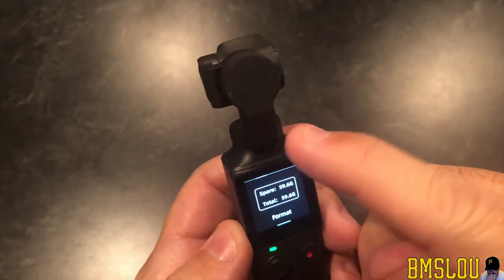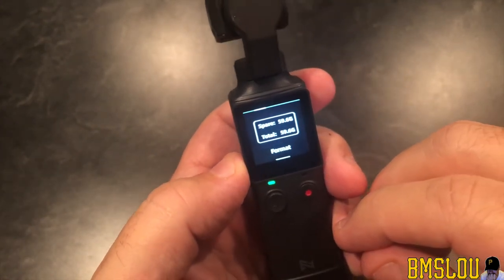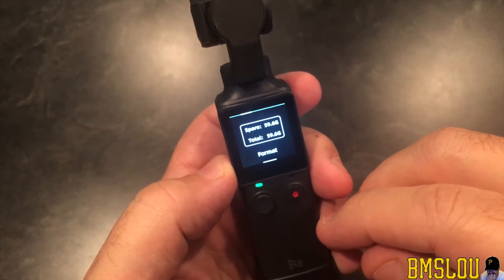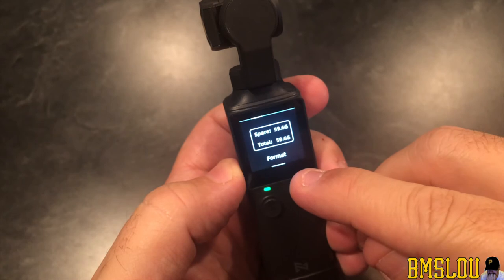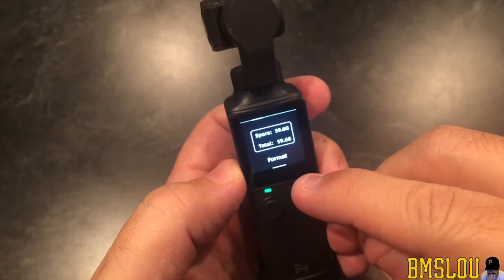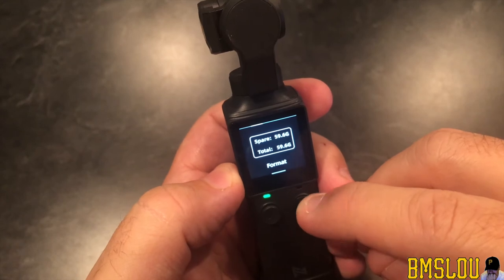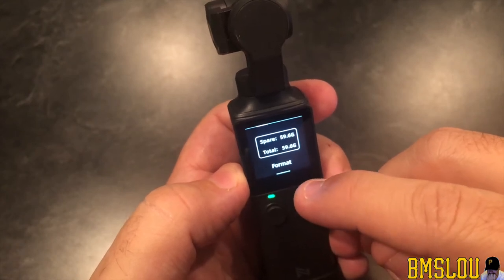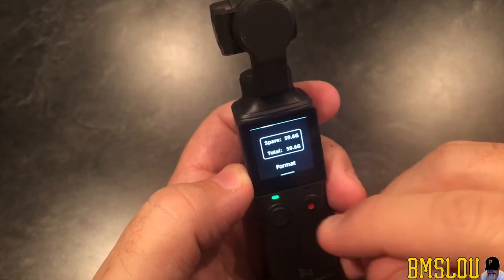And we should be good to go. So this was a 64 gigabyte micro SD card, and this is telling me how much space I have. Basically you never really get the full 64 gigs — or whatever size you buy — so I've got 59 gigs on this card.